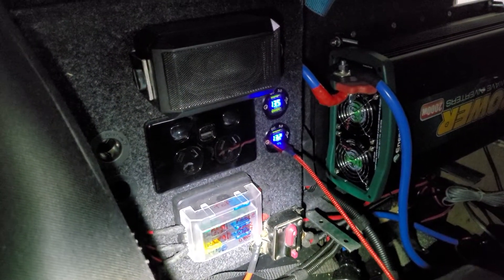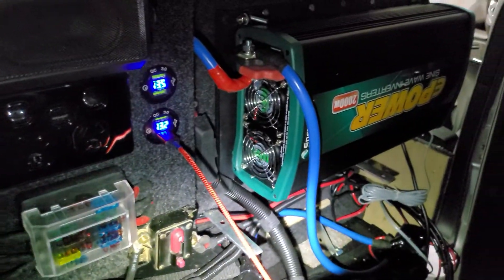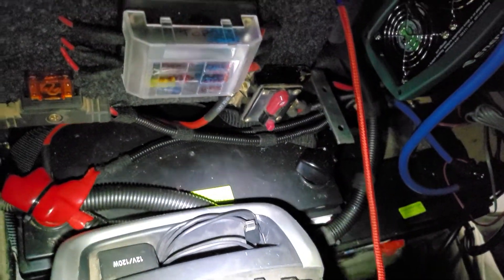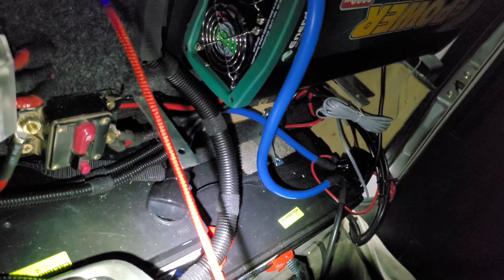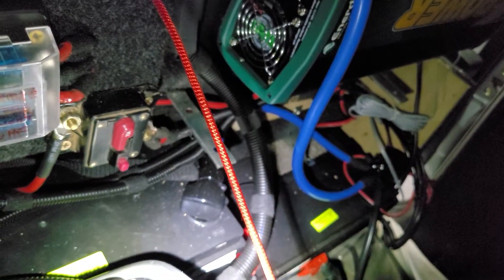Inside the car we have the fuse panel here, the InDrive with some reasonably big cables. Down here we have a lithium battery — 120 amp hour — and another one over here, 120 amp hour, connected together with exactly the same length cables with crimped and soldered joints.